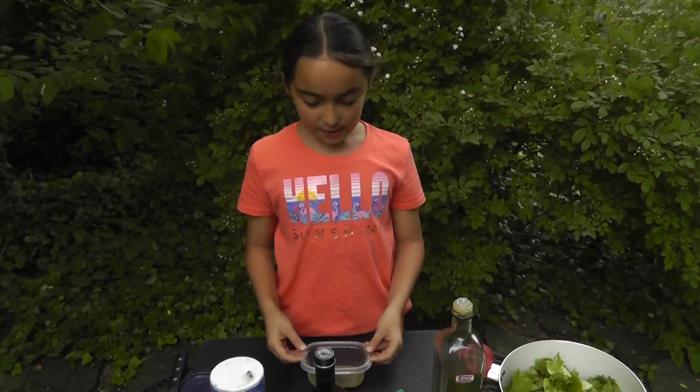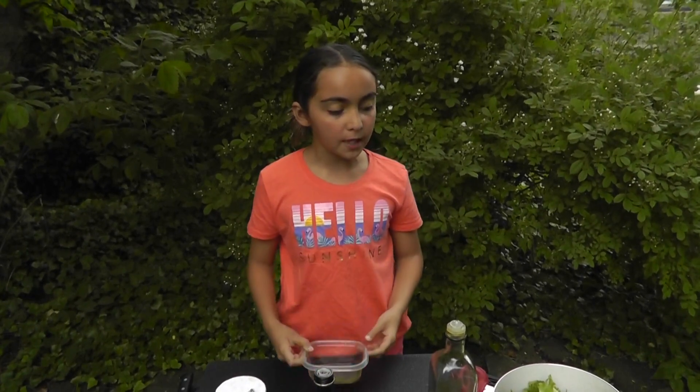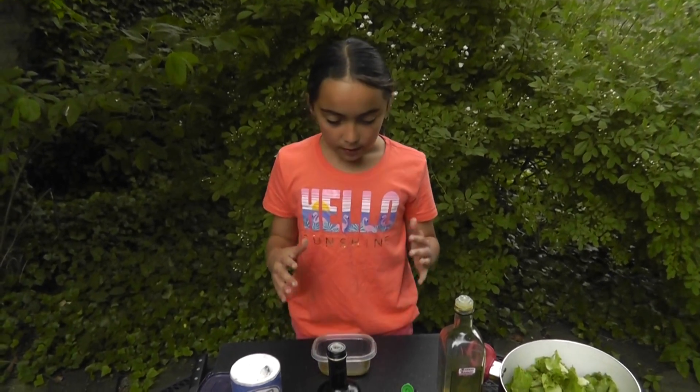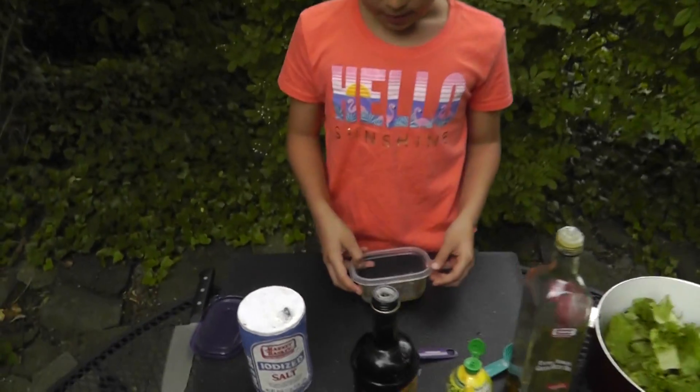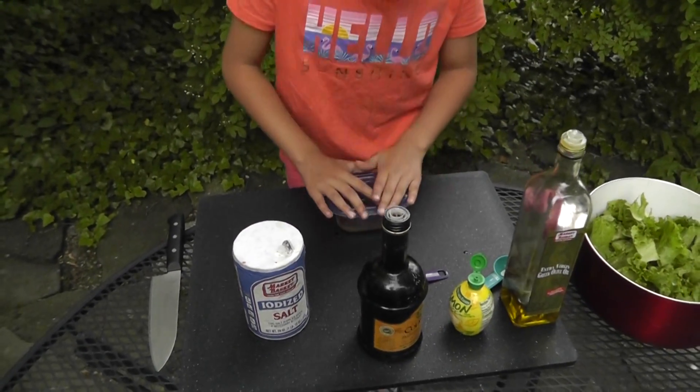If you're having a family dinner, you would use twice the size of your dressing. But since it's only half a ball of lettuce, I'm only using this much amount. And we're going to mix it right now.